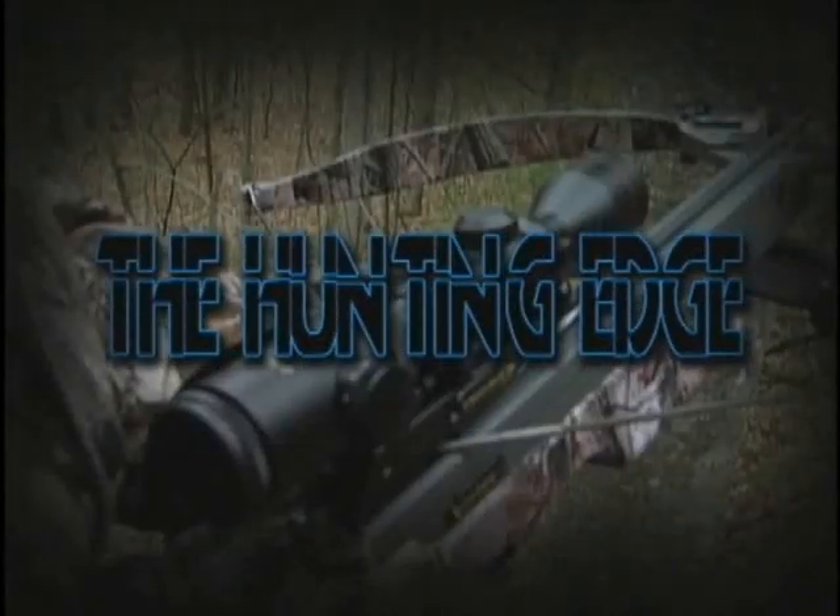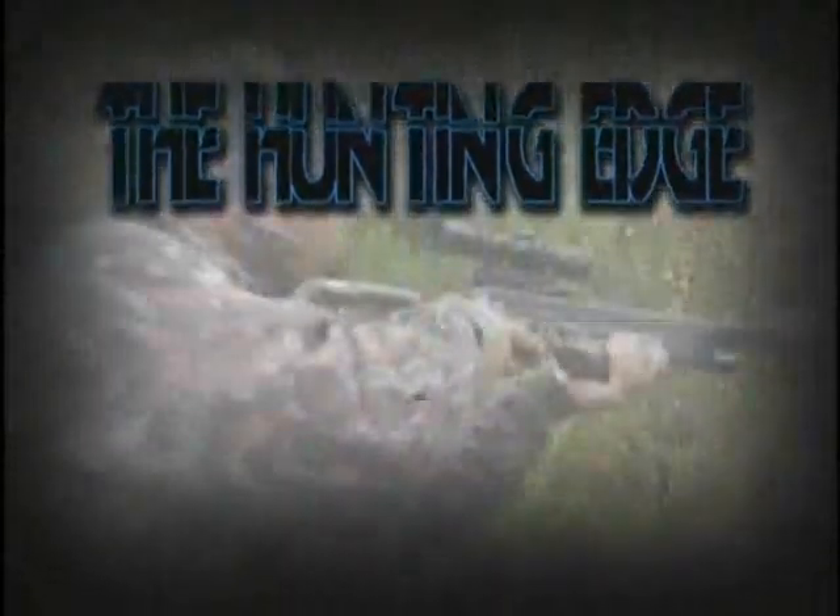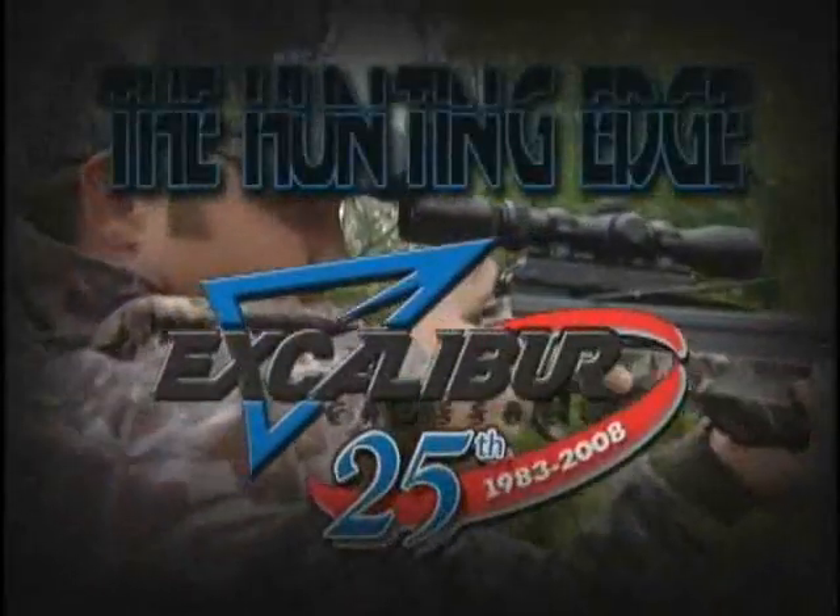The Hunting Edge, brought to you by Excalibur, the world's most accurate hunting crossbow, guaranteed. I'm going to talk to you about different ways of cleaning geese and also different ways of cooking geese, which is important.